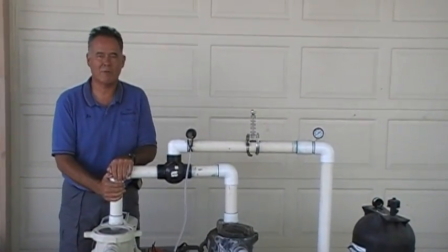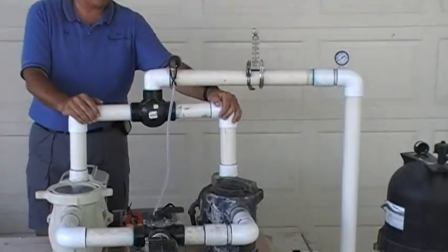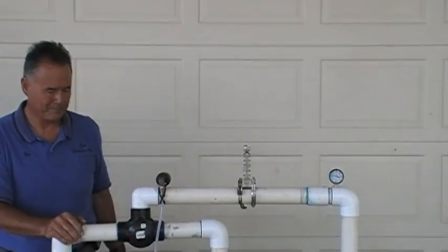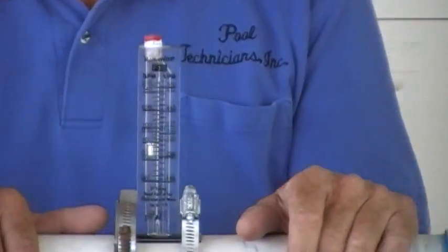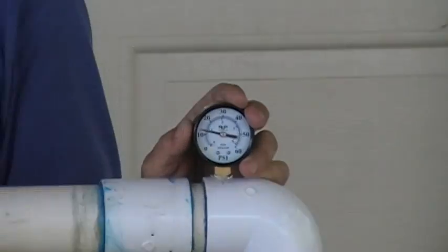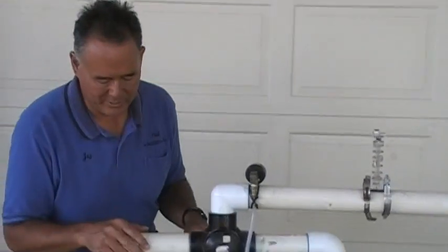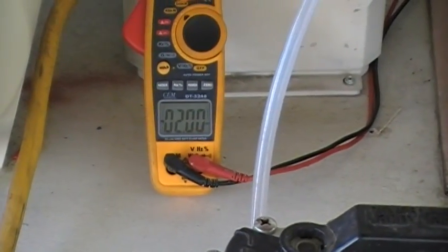The motors in these pumps are permanent magnetic motors, the type used in hybrid cars. This pump here is just a standard single speed. We're going to turn it on, see how much it's pumping and see how much electricity it's using. The pump is running; we're pumping right about 80 gallons a minute. Pressure against the pump — this is what you would read on your filter — is right about 13 PSI. The cost to run that 80 gallons a minute on that pump is right about 2,000 watts, or 2 kilowatts.